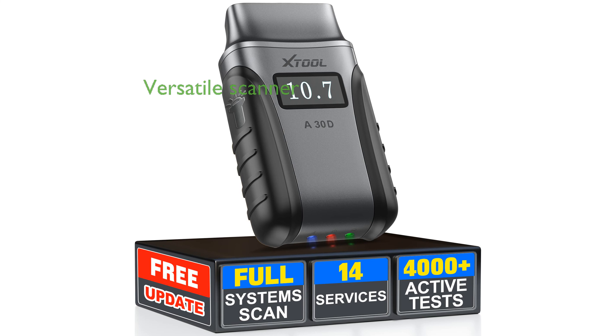The X-TOOL AnyScan830D is a versatile wireless OBD-II scanner that offers bidirectional control and comprehensive diagnostic capabilities for a wide range of vehicle modules.